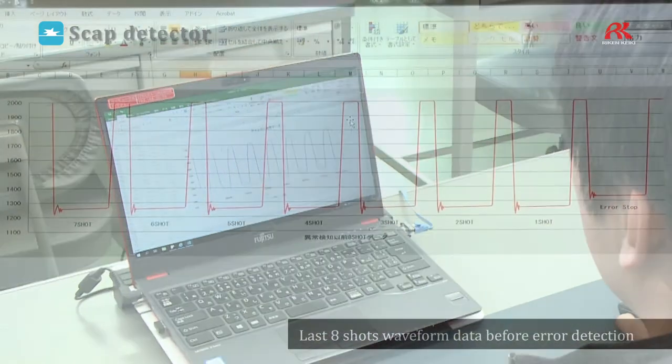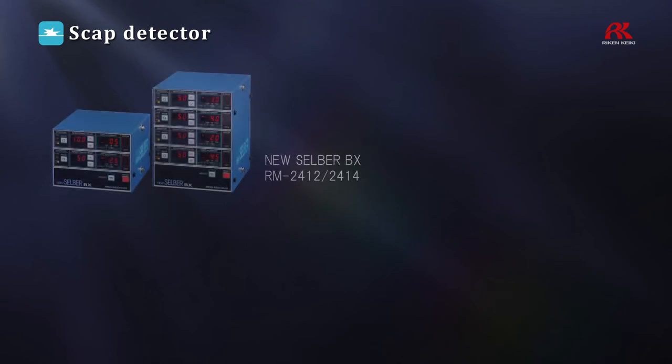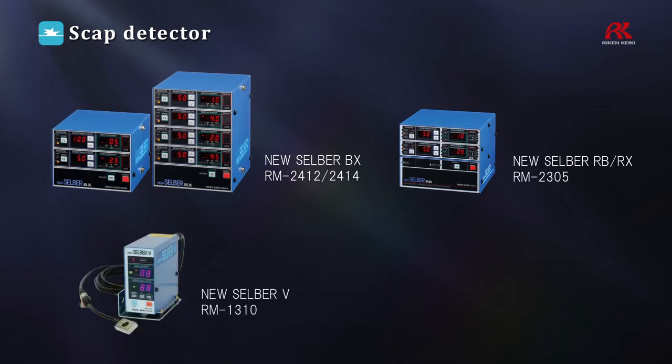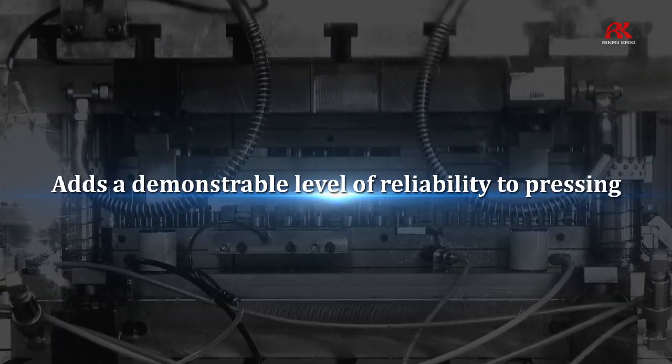When an error is detected, the previous eight snapshots of waveform data, including the point at which the error occurred, can be viewed after exporting to Excel. The scrap detector unit NewSelber improves product accuracy by adapting to your specific application and usage environment. NewSelber adds a demonstrable level of reliability to pressing.